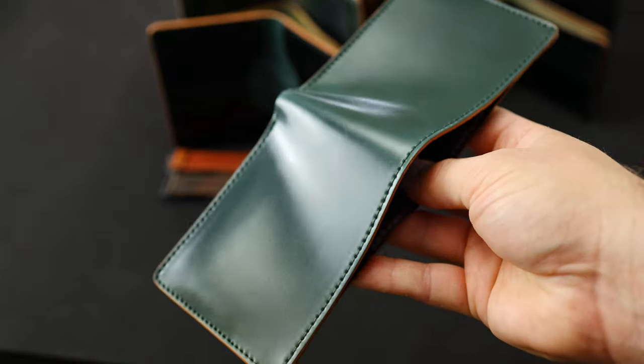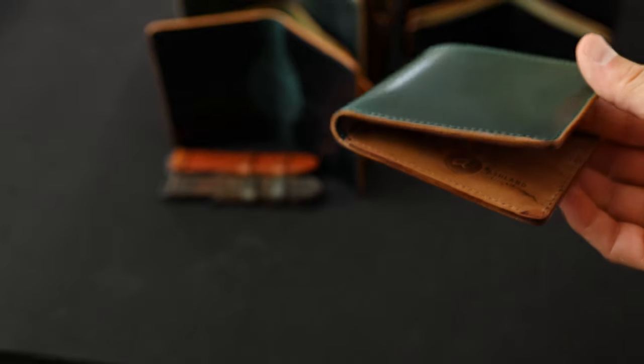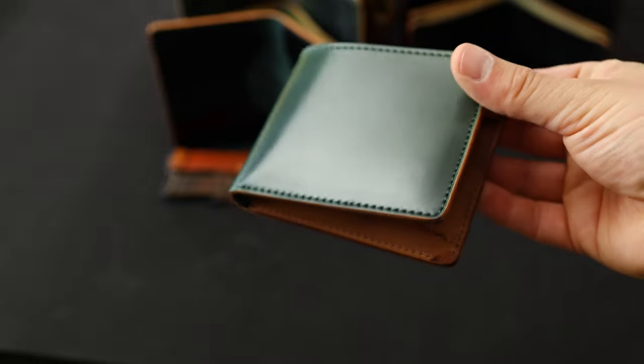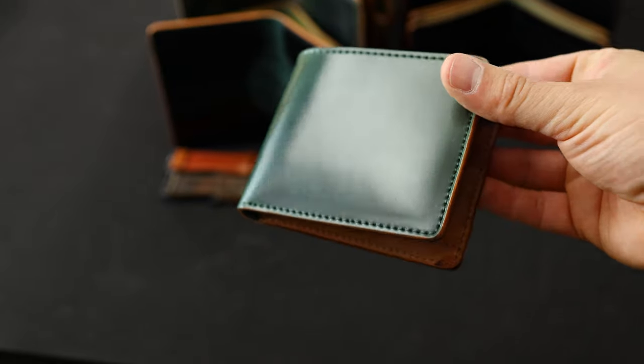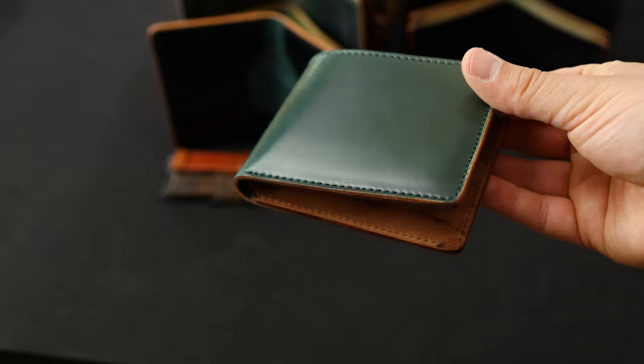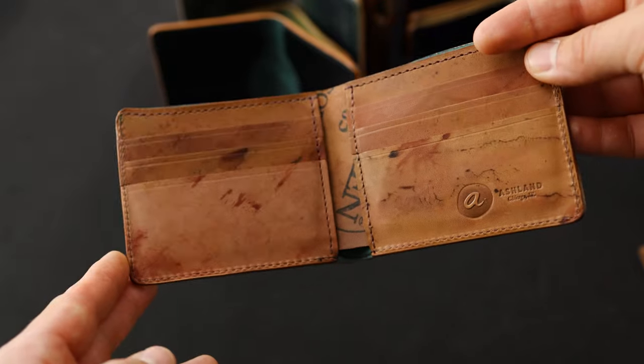Here's another really special piece: a Johnny the Fox in emerald shell cordovan. This is a little bit more of a true green shade, a little bit more vivid when we compare it to the dark green shell we've been familiar with for years. This emerald green is a more new color offering from Horween, and I think it pairs really well with the cordovan reverse on the interior.